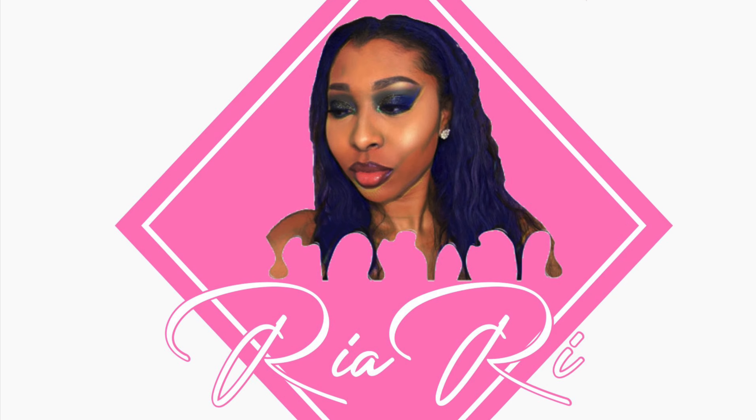This is the finished look! I hope you all like it. If you aren't subscribed, please subscribe, and I'll see you all next time.